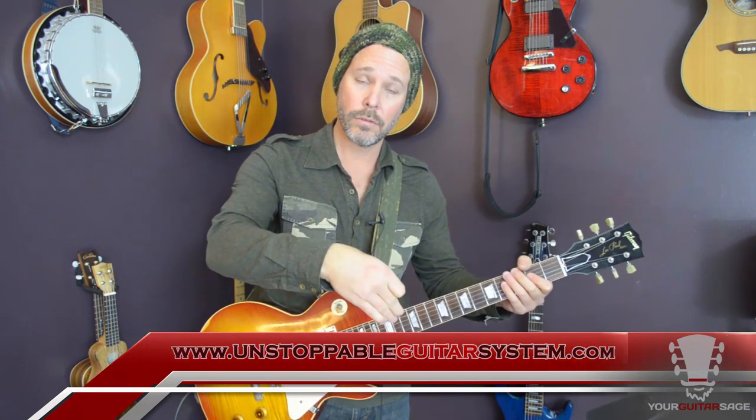If you don't know what a power chord is, make sure you go to Unstoppable Guitar System and get that video along with like 250-plus videos that you can't find anywhere else for one dollar. You'll get that video on power chords and a slew of others, and a lot on blues. I have a whole blues section in there. If you're a blues guy like I am, check that out.